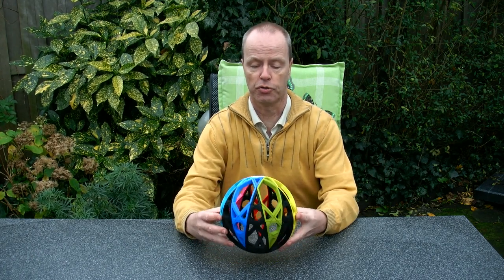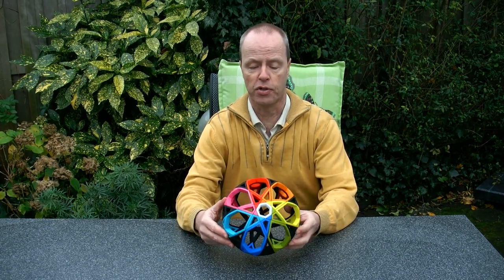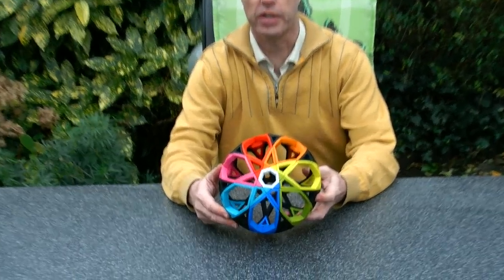Hi, I'm Oskar van Deventer and this is the Heptaclaw puzzle. It's a very big puzzle with heptagonal symmetry.